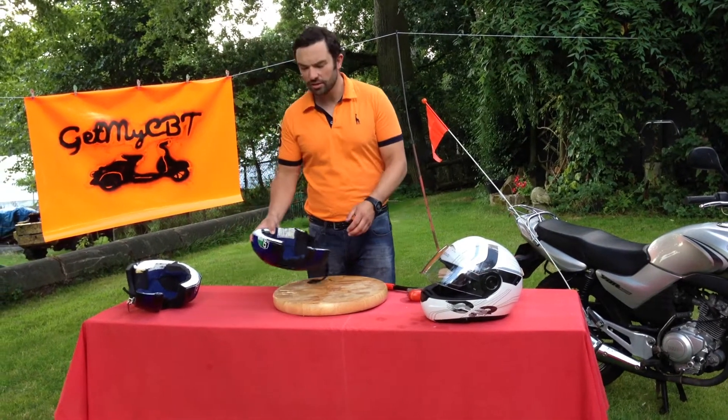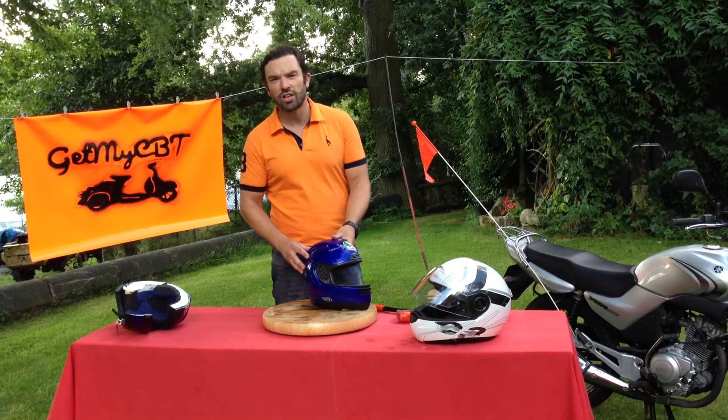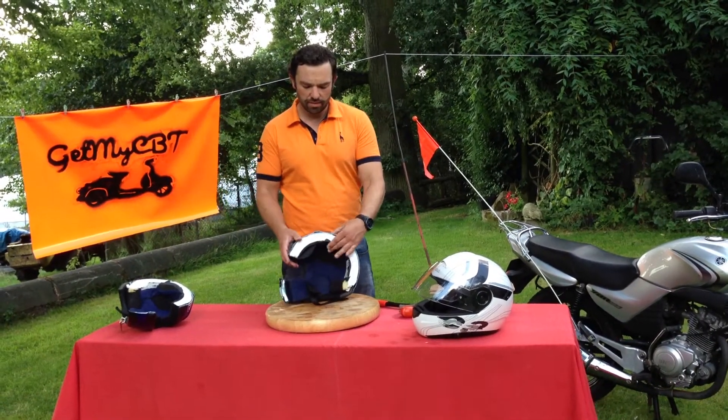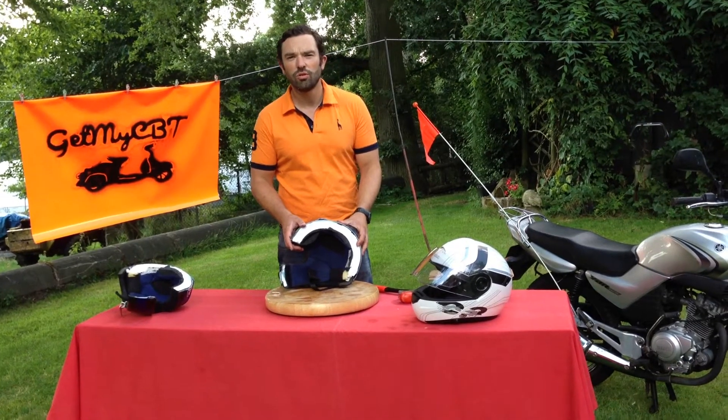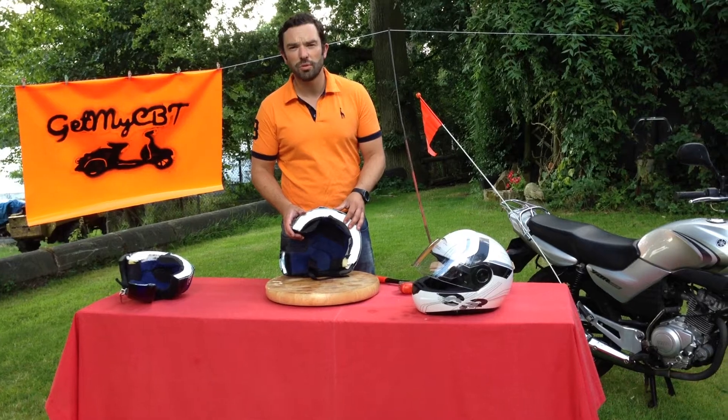There are two main parts to a motorcycle safety helmet. We have the outer shell, which is designed to spread the impact. And we have the impact absorbing core, which is polystyrene, and this is obviously designed to absorb the impact.